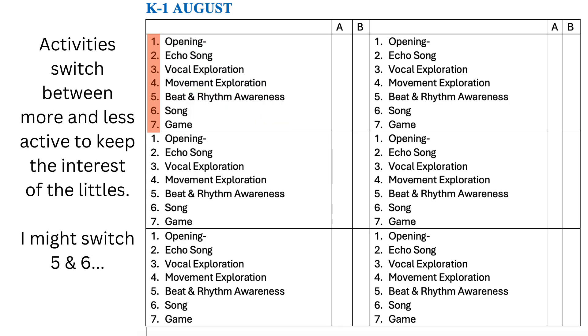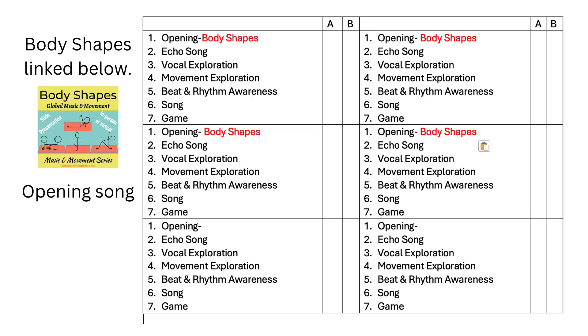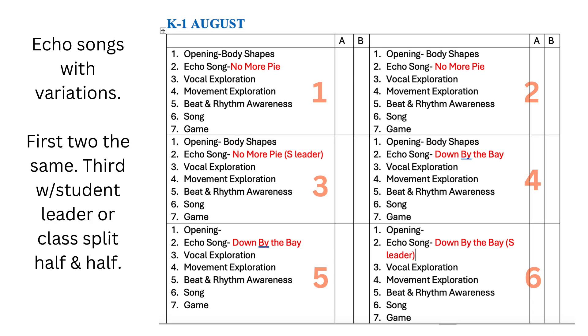The seven activities keep things moving between more and less physical learning to keep the interest of the little ones. I might actually switch activities five and six depending on how the lesson is going. Let's start filling it in. I'll start with Body Shapes in lessons one through four. Lessons five and six will have something special that I'll show you in a minute. Activity two, echo songs, begins with introducing 'No More Pie' in lesson one, singing again in lesson two, then having a student leader in lesson three. You can also split the room in half letting one side be the leader and the other side be the echo. Repeat this idea in lessons four through six with 'Down by the Bay.'